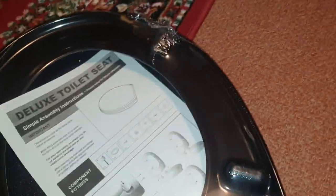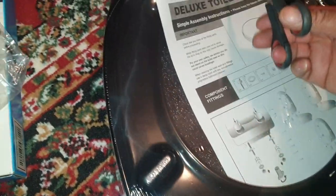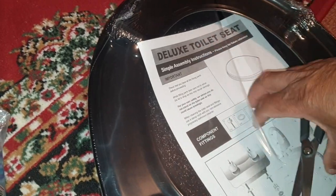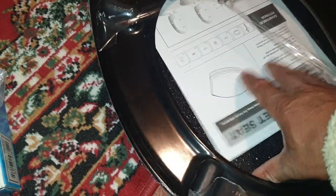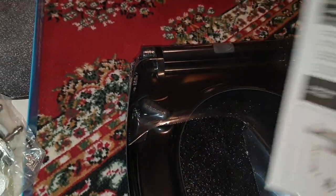Inside here we have a little bit of instruction — let me just get that open. Probably an easy way to open this but we'll get it open. There we go, can't be easier than that. And there is our little instruction leaflet, which we're going to have a look at as soon as I get my glasses. But in the meantime, let's get this off.